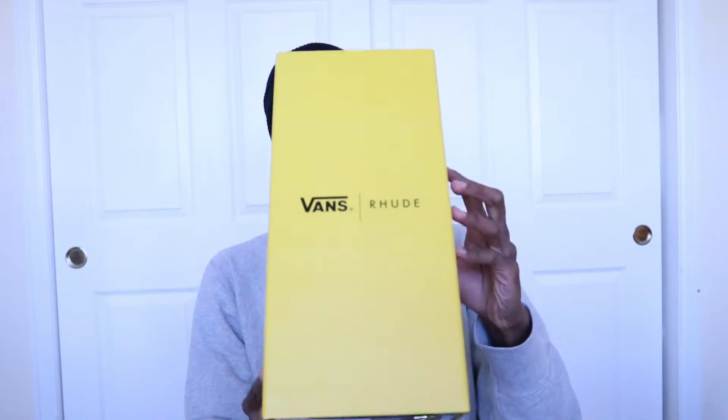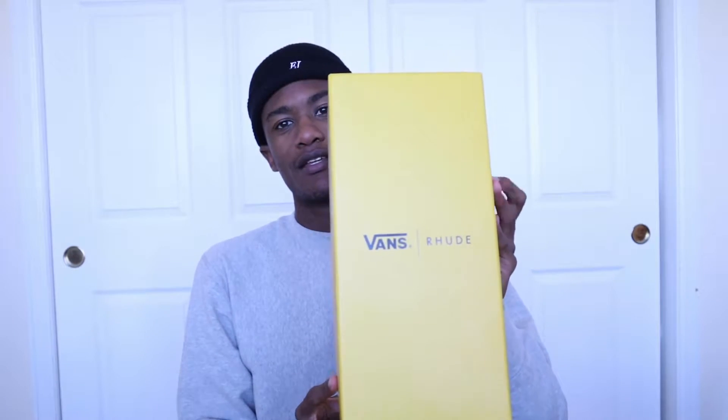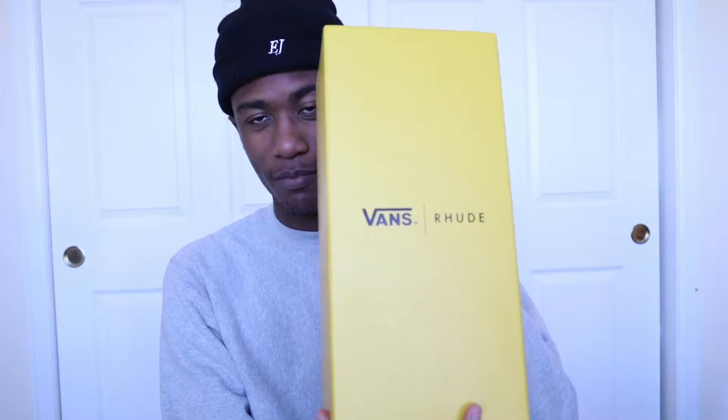My name is Drew, what it do, welcome to my YouTube channel. In today's video we're going to be reviewing the Rude Times Vans Diamonee — we're going to be reviewing the sneaker that's in this box.